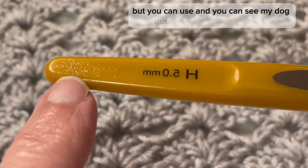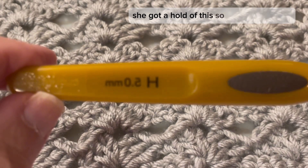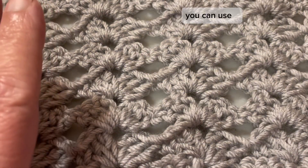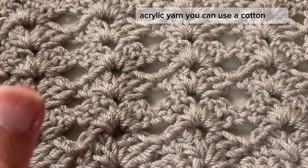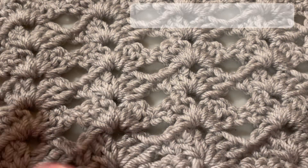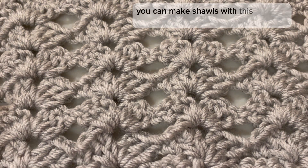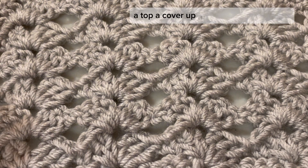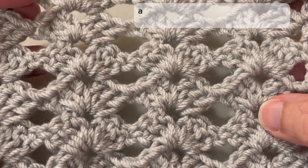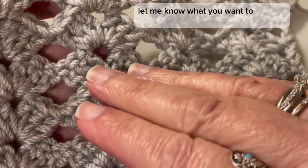You can see my dog got a hold of my crochet hook — see the little teeth marks on it! Her name is Angel. You can use whatever hook you want depending on your yarn. You can use acrylic, cotton, or lightweight yarn depending on what you're making. You can make shawls, tops, cover-ups, baby blankets, afghans, bags, shopping bags — let me know what you want to make with this stitch.